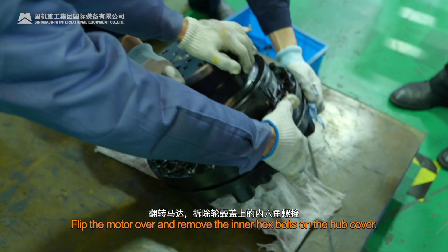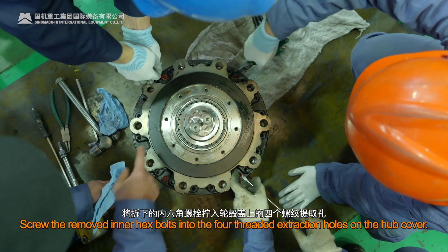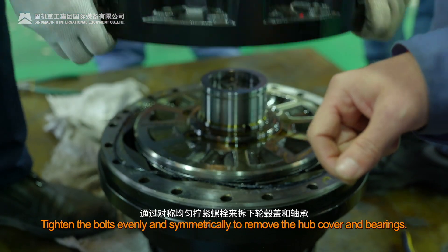Flip the motor over and remove the inner hex bolts on the hub cover. Screw the removed inner hex bolts into the four threaded extraction holes on the hub cover. Tighten the bolts evenly and symmetrically to remove the hub cover and bearings.